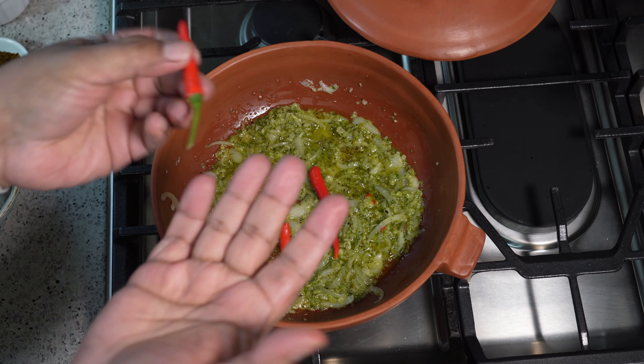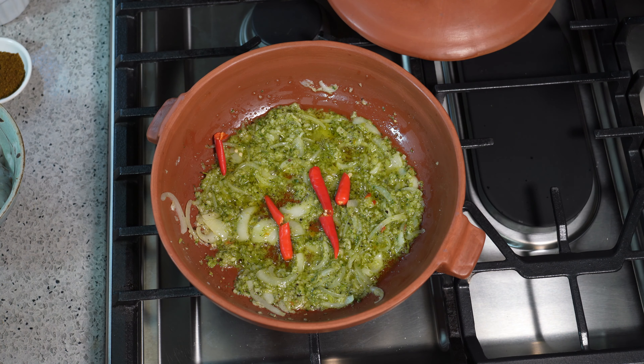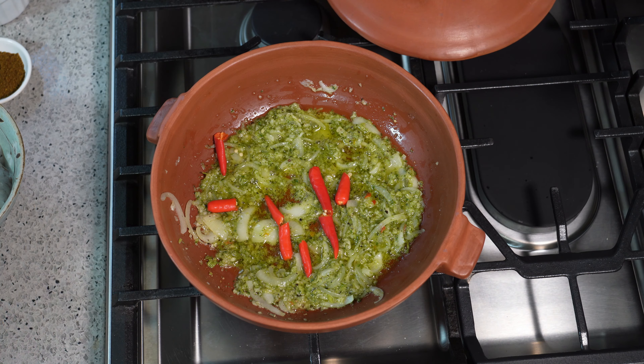Now, spicy peppers — wash your hands with soap and water after. It's pure pressure, so don't do that, alright? If you have any sort of spicy pepper you want, you can add it in there. If you don't like spicy, obviously you don't need to add any.